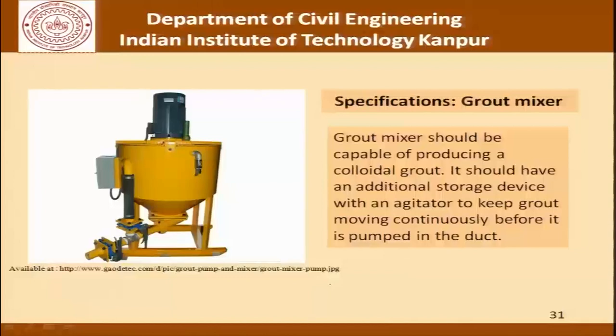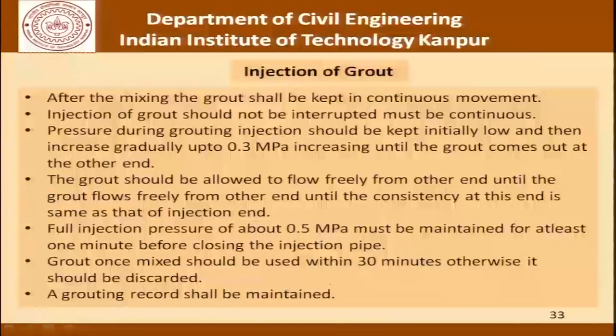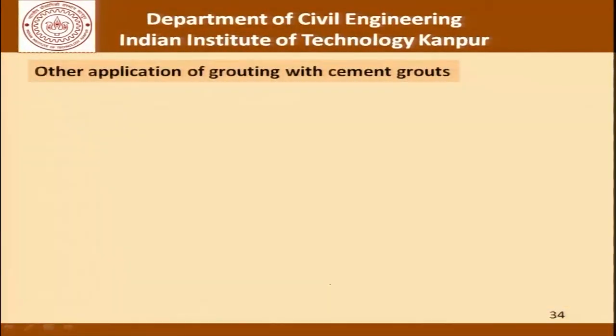These are the specifications for the mixer and for the grout pump. We are not going into details of this, but it is included to share with you that a lot of exercise goes into defining the entire quality control procedure for each of the operations which may be important at a particular site. As far as injection is concerned, I will leave that slide for you to read and understand yourself.